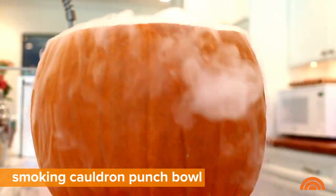Halloween wouldn't be the same without special effects, so we're gonna take a regular pumpkin and turn it into a smoking cauldron punch bowl.